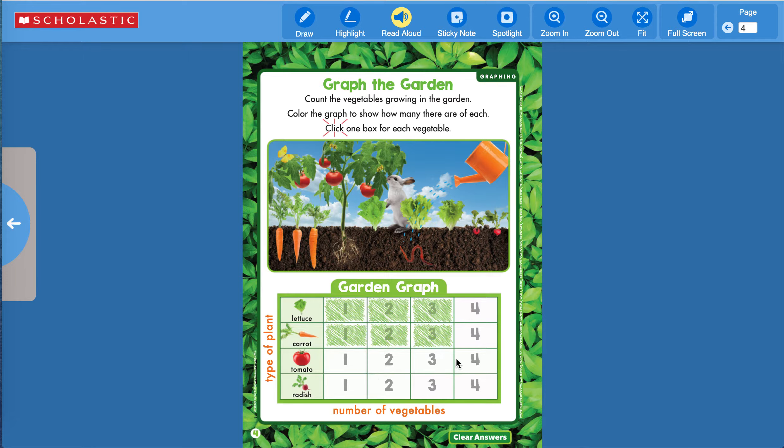How many tomatoes do you see? I see one, two, three, four. It has the most so far — four is winning. And then our radishes — one, two. It has the least amount with two. So we have two that are tied, one that is the most, and one that is the least.